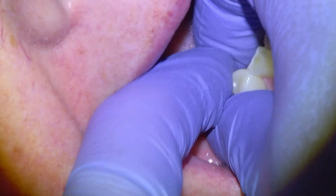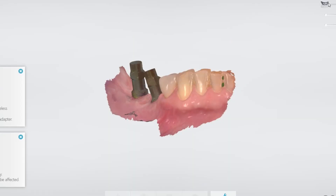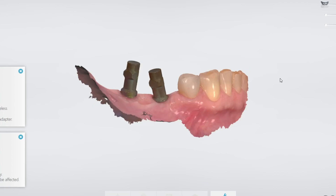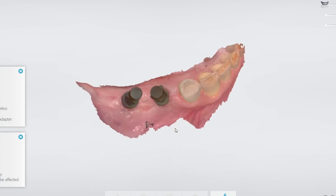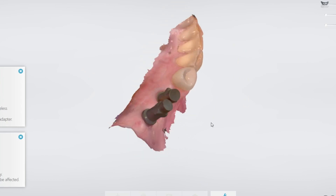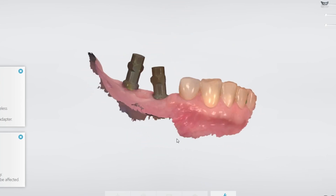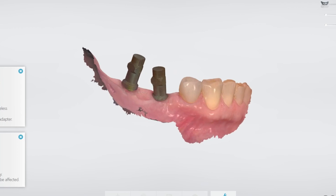We replace the healing caps, send the patient home, and begin the bridge design process. Here's what the scan output looks like — you can see in full color the entire intraoral situation with the implant scan bodies, which indicate to the computer-assisted design software exactly where the implants are located so that the bridge can be designed with a precise fit.